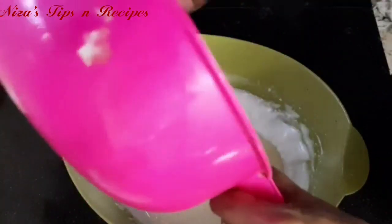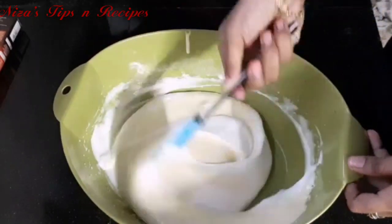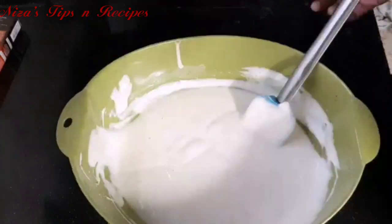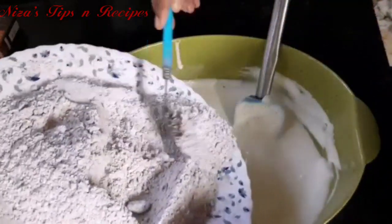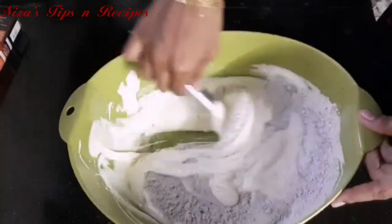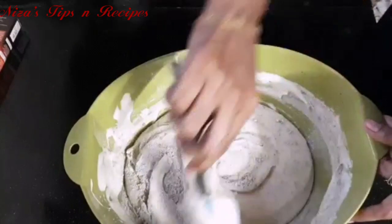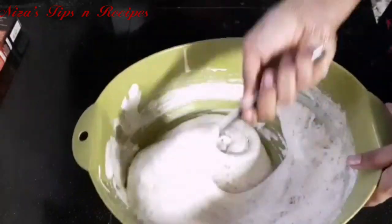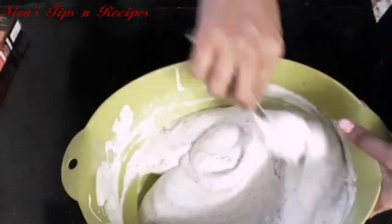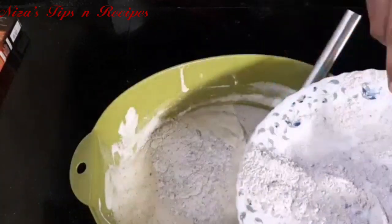Mix the eggs with a teaspoon of vanilla essence. I will mix the two eggs with the dry ingredients a little bit. When we cut the cake, we cut it carefully so it is not too hard.